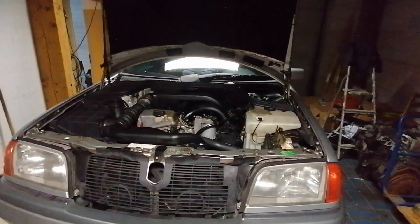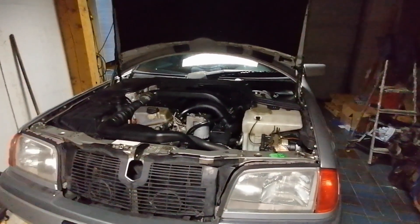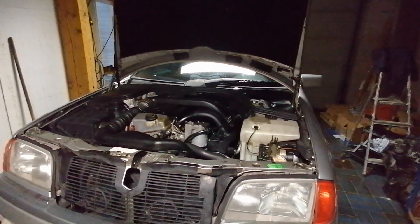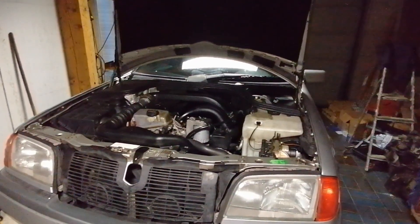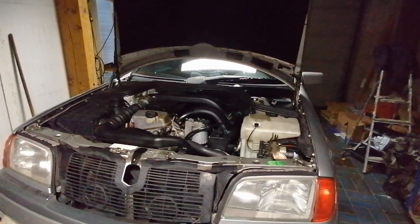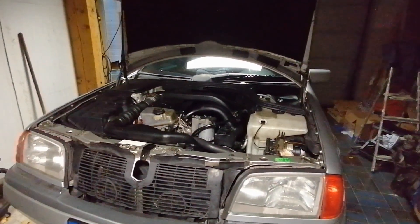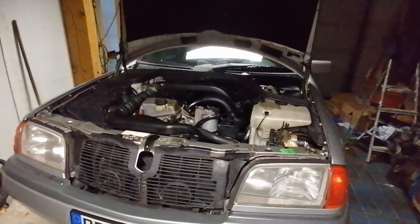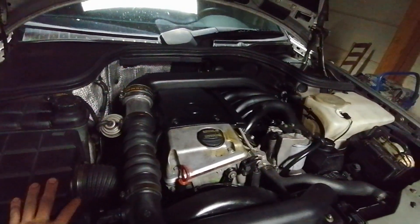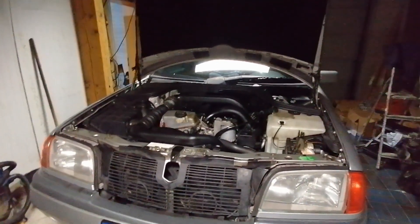But two weeks ago I was on the highway driving some kind of fast - accelerating from 100 to 200 a few times - nothing I hadn't done before. But after that, when idling, I heard that something changed on the engine. The idle was getting rough and it had trouble keeping idle. I immediately knew something could be wrong. When I checked it, there was a lot of blow-by and a lot of oil coming out of the ventilation system going into the intake.